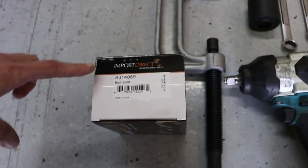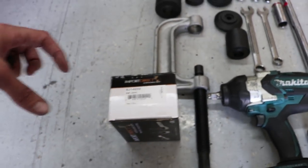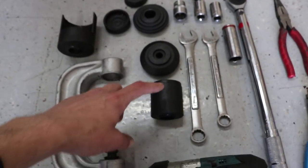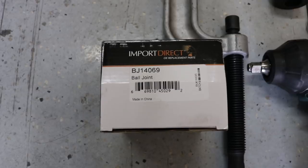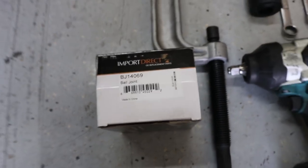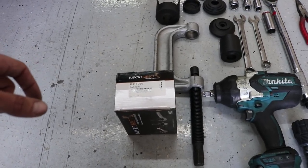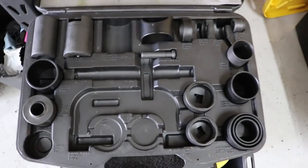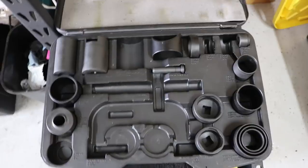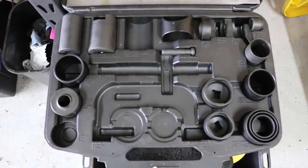This is the ball joint I got and I'd strongly recommend it — the lip on the ball joint is much better, so you can use the coupling instead of putting pressure on the threaded portion. I'll show you the part number. I got this at O'Reilly for about $44 after taxes. The ball joint press kit I used has a lot of pieces and costs about $150 to rent, but after you bring it back you get your $150 back.